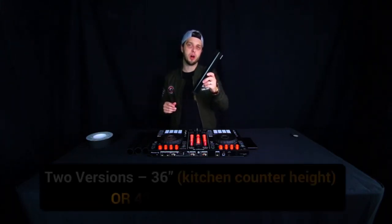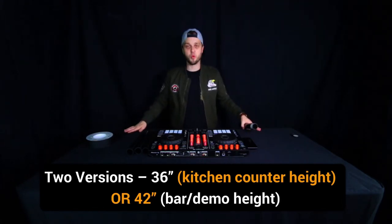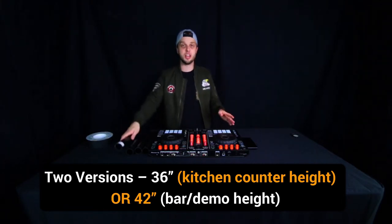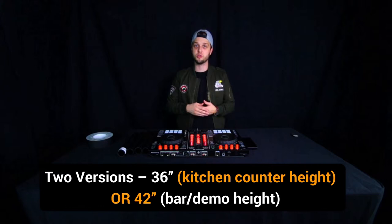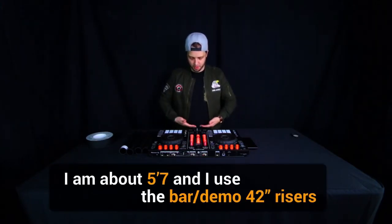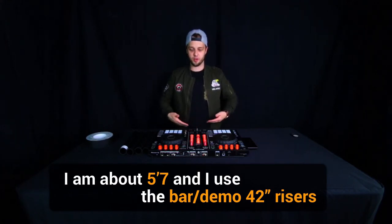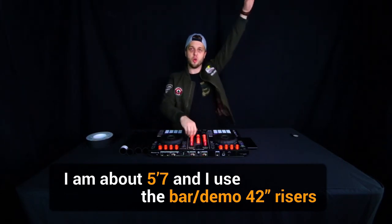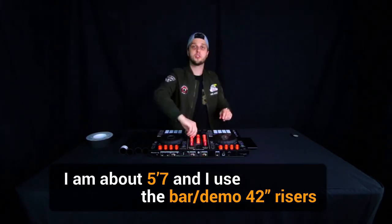Your standard table is about 28 inches high and there are two different versions. One version will bring the table up to 36 inches, but I have on this table right now the extenders that bring it up to 42 inches, which I think is great not only for a YouTube tutorial but also for a gig. I'm about 5'7" to 5'8", and the 42-inch riser brings the table up to right at my stomach level — that 90-degree angle where I can perform, raise my hands, and do what I need to do.